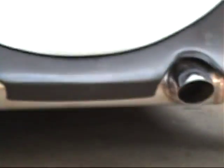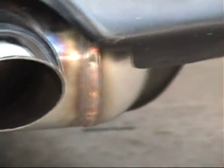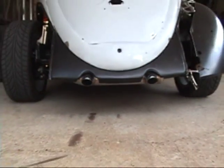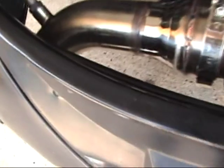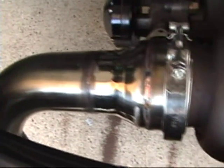Back from the welder — looked pretty good. Come under here, we've got the cap on it right there. There's the O2 sensor back in place, all finished welded and clamped on.